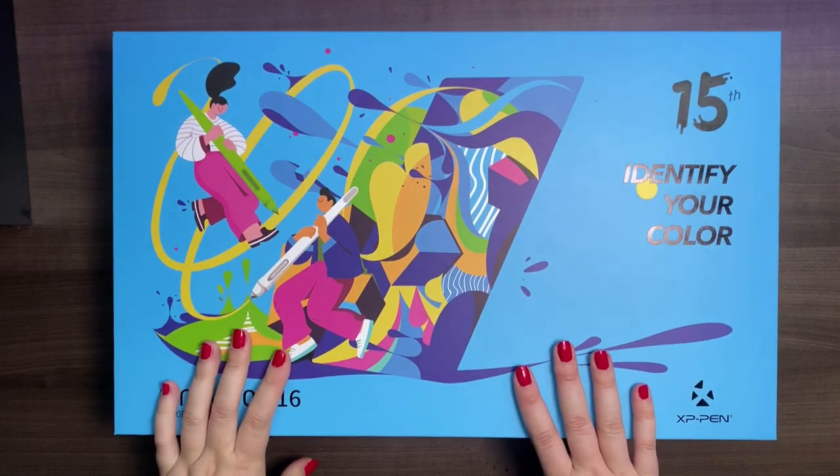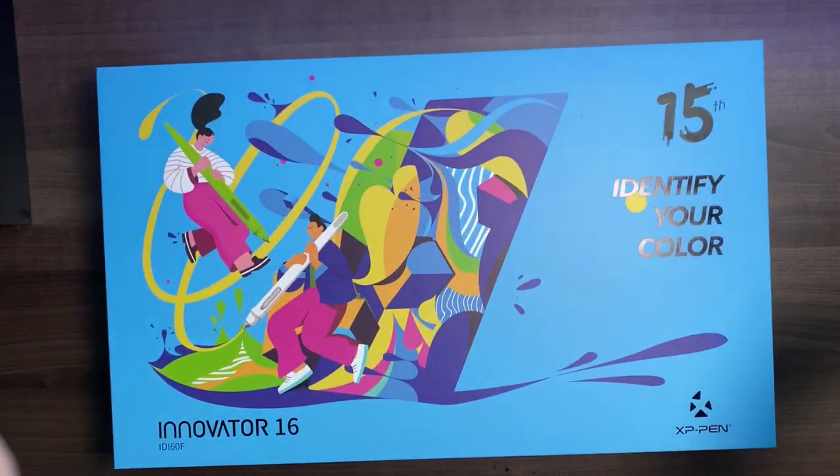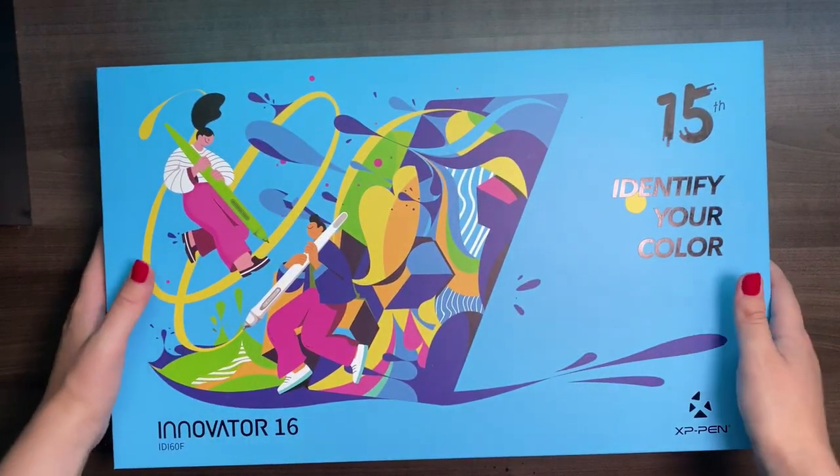I hope you're as excited as I am to get started on this review — let's dive right in, shall we? Alright guys, now is the moment we've all been waiting for. Let's open this bad boy up and see what's inside.